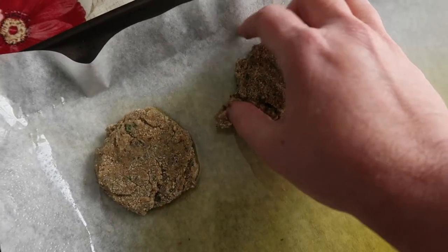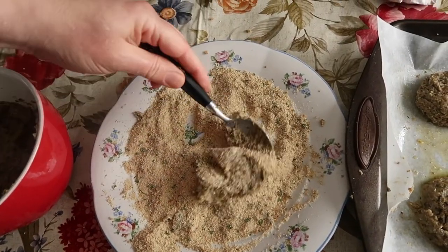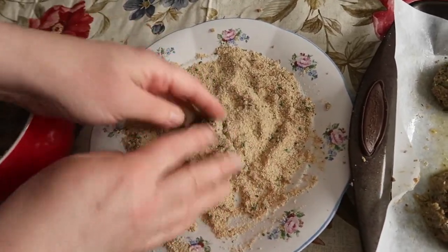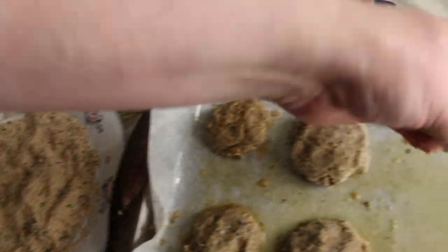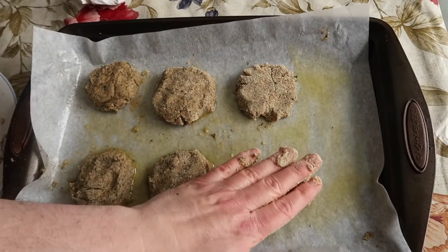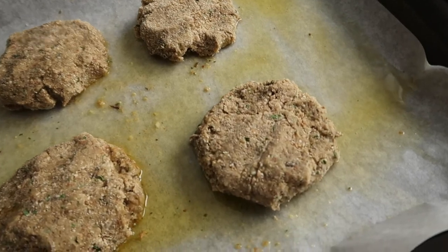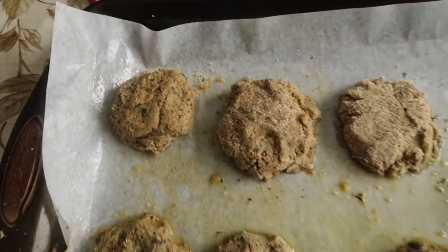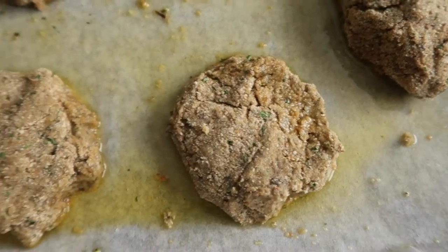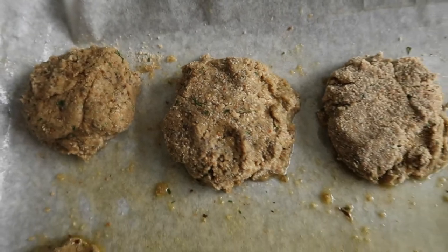Shaping them a little bit. You can make these any size and shape that you want — I have a little football-shaped one here, and some of them look like small patties. They're just supposed to be croquettes, not like hamburger patties. So have fun with it.